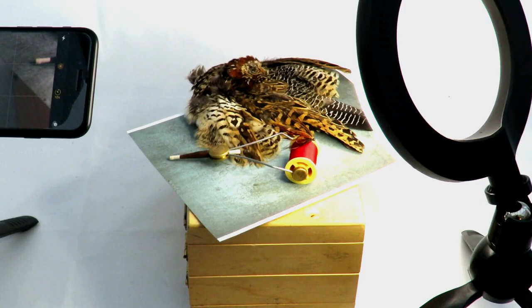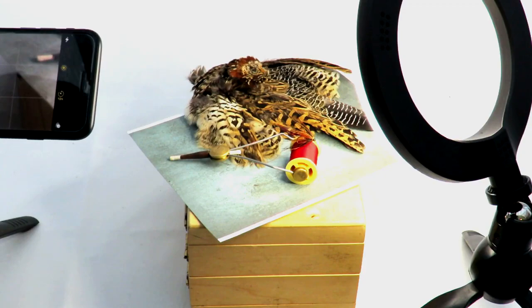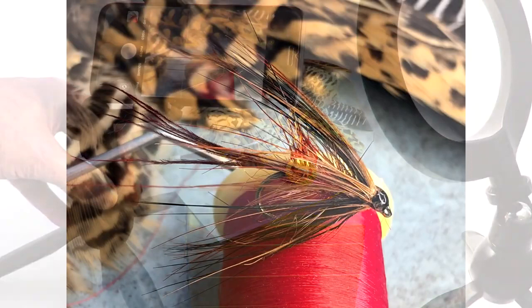Here is the same setup with the scissors replaced by a small partridge skin. Again, you can see the scene before the phone is put in place, to show how the image is built up. You can use the curvature of the skin to frame the fly within the scene. Here also, the partridge skin is blurry, which makes the fly stand out more.